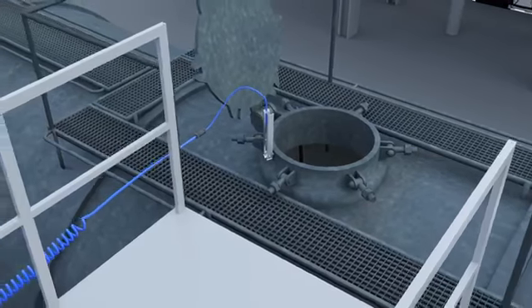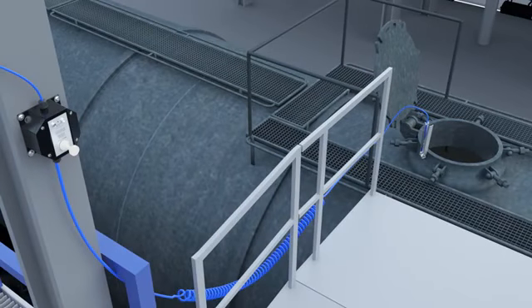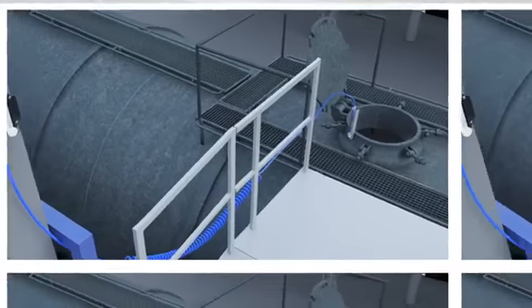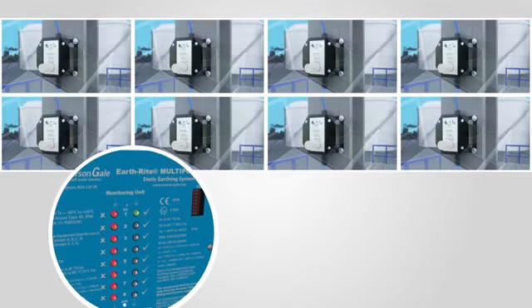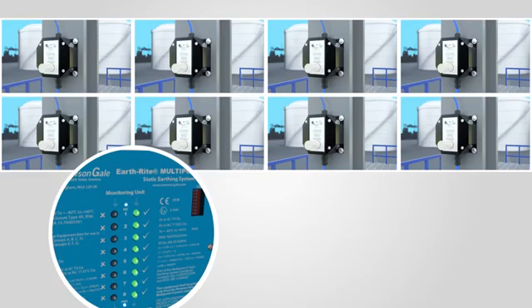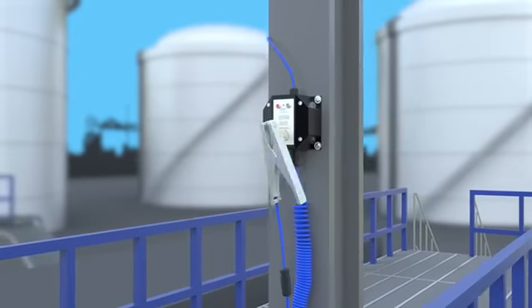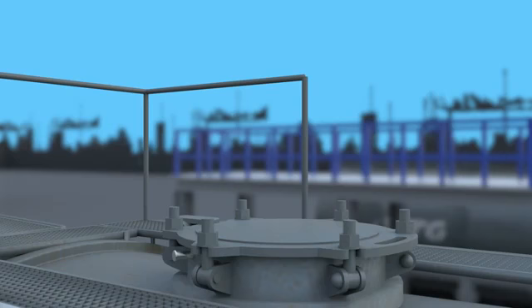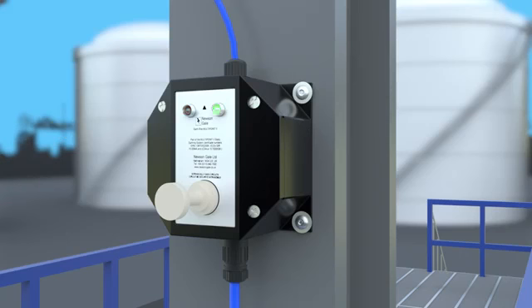To prevent static charge accumulation on the railcar, the tank and chassis must be reliably grounded throughout the duration of the process. At each of the eight loading stations, a remote ground status indicator in combination with a grounding clamp is installed to ground each individual railcar and will provide visual verification of a reliable ground for the operator. Once the system detects a resistance of 10 ohms or less between the teeth of the clamp and the verified ground point, the indicator station and monitoring unit will pulse green, identifying a reliable ground has been achieved, and will continuously monitor the connection for the duration of the process.